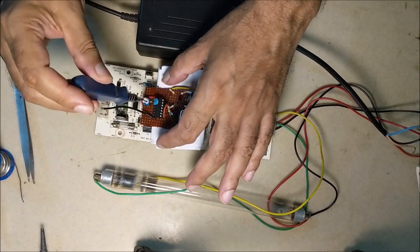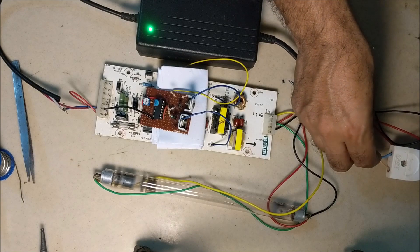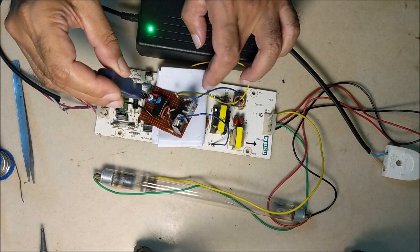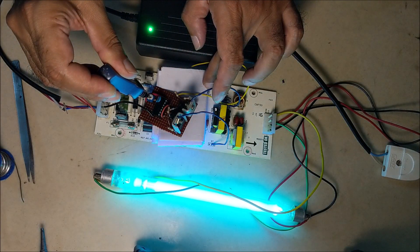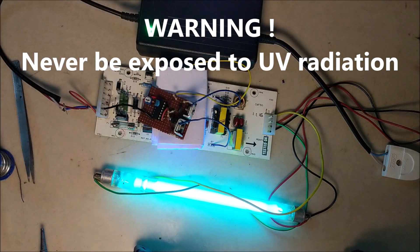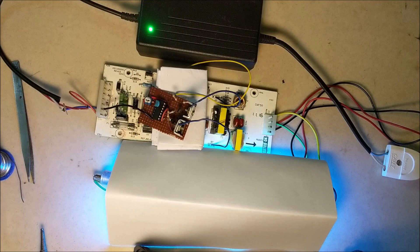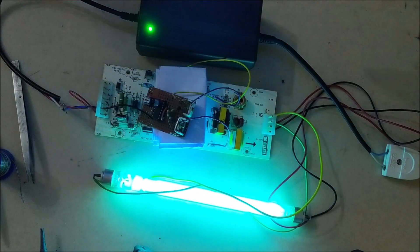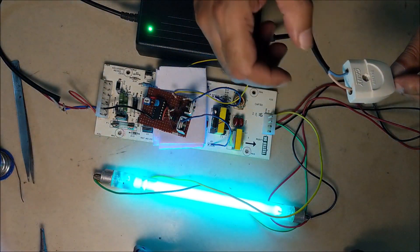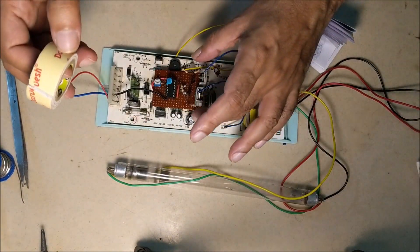Keep the preset at 0 so that the frequency is around 113 kHz, then gradually increase the preset. The UV lamp will light up when the frequency approaches 35 kHz. You can see the UV lamp starts glowing.